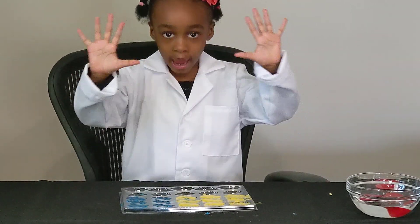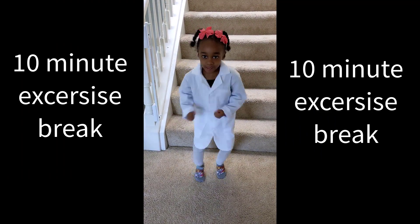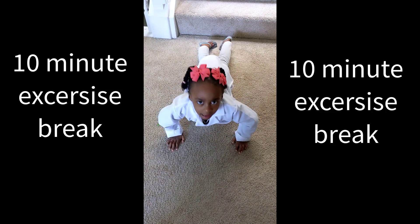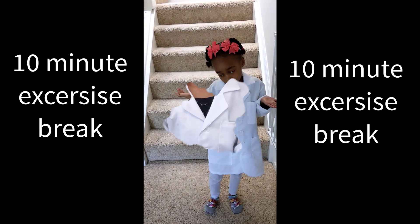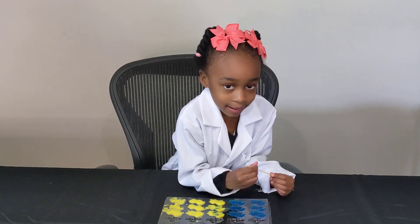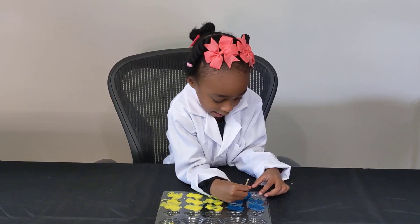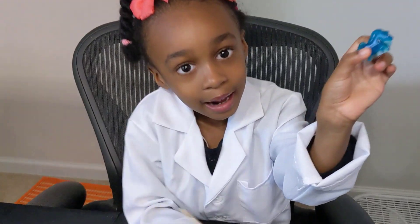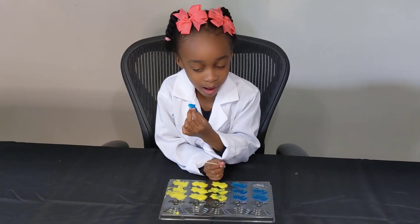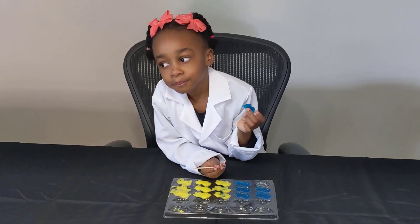I'm gonna put them in the refrigerator for 10 minutes — I'll see you later guys. I can't wait to taste one! Alright, so take the toothpick and gently pop the candy out of the mold. Let's see, hold it up — what's this? Turn it around. Does it look like a unicorn? Uh-huh!